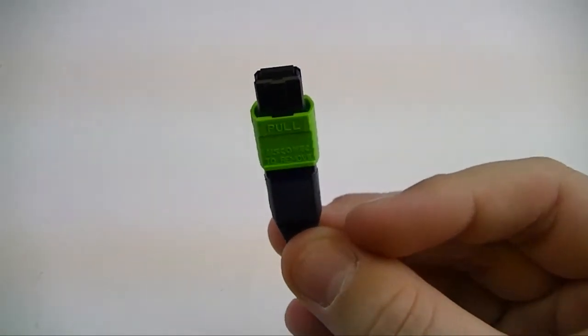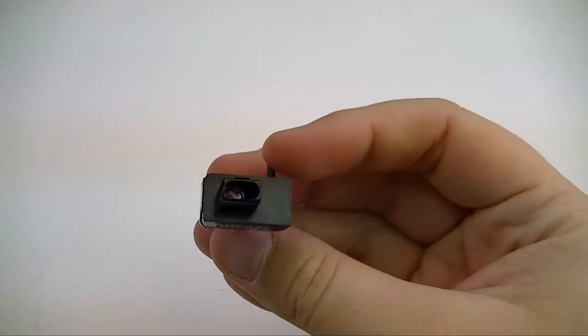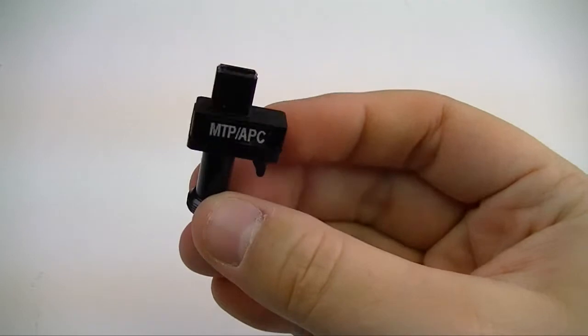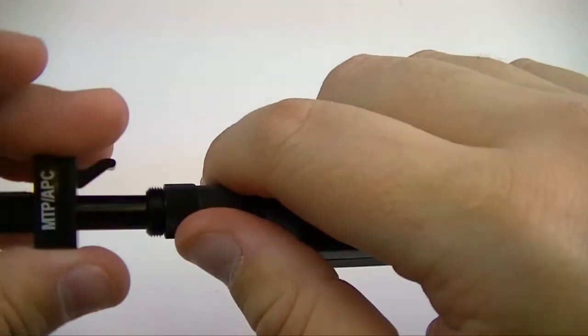MTP connectors with an angled polish are easy to inspect using the MTP APC inspection scope adapter tip. The adapter tip attaches to the VIS300 or VIS400 inspection scope using the scope's threaded attachment ring.